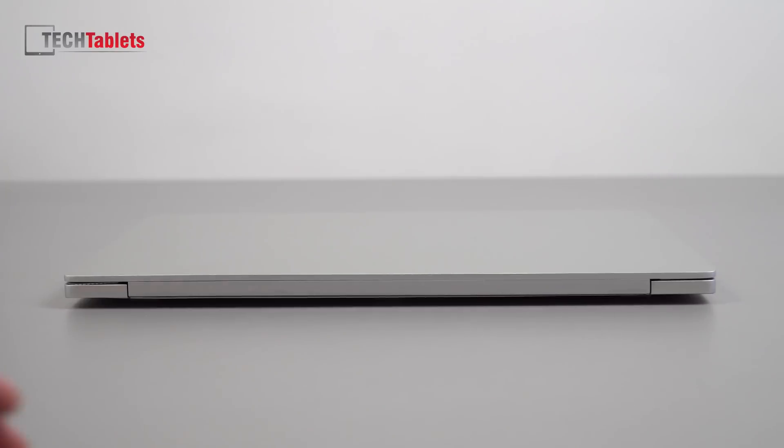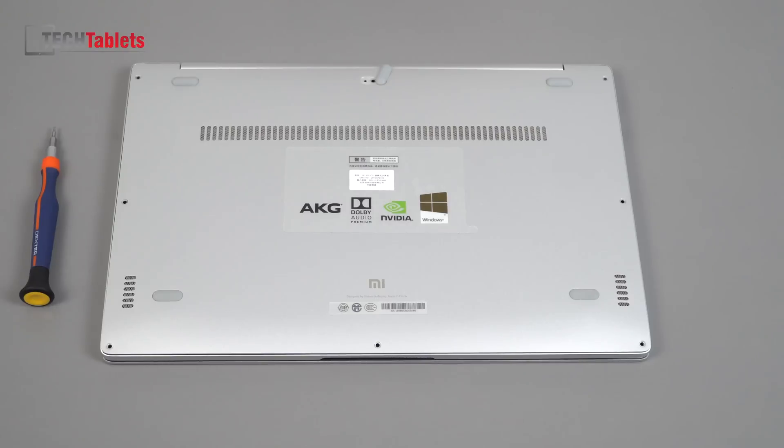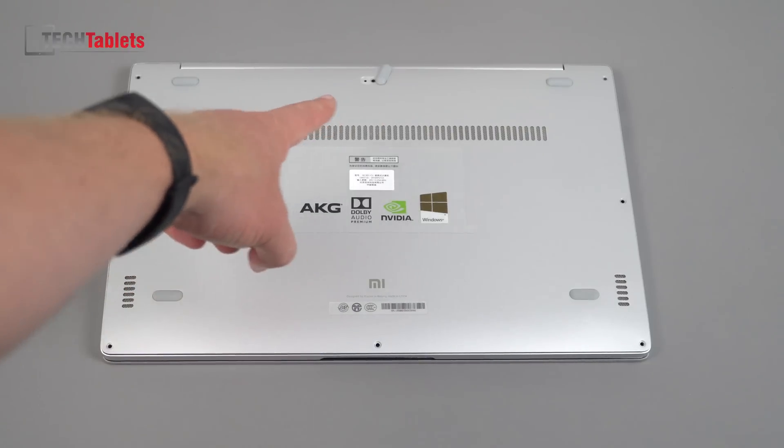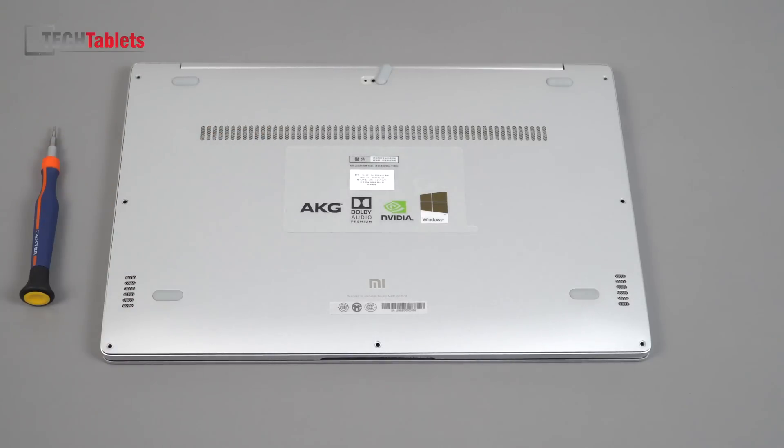On the back there are no ports — the plastic strip along there is for the wireless antenna and Bluetooth. On the underside there's a vent with a grill intake for the fans to help cool things down. The air comes in through the bottom, so you don't want to block that using this laptop on your lap. There are AKG speakers either side, exactly the same as the 2016 model.